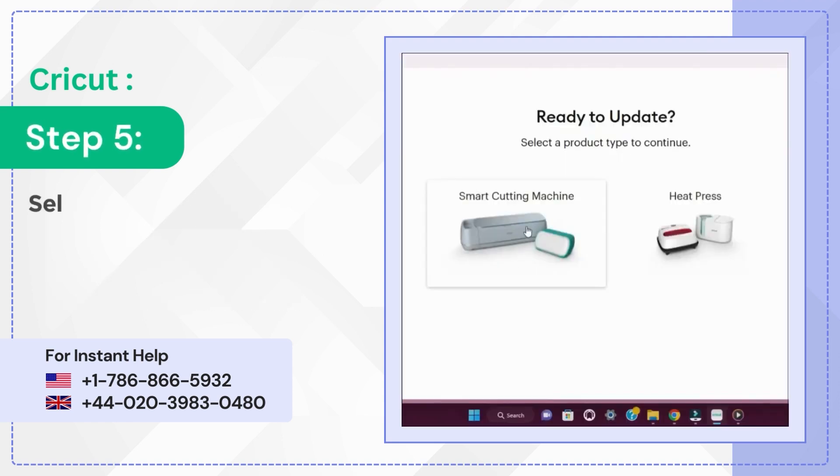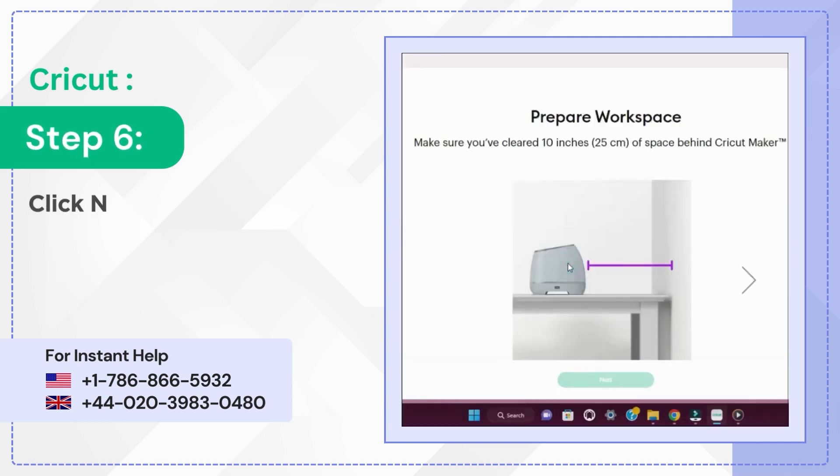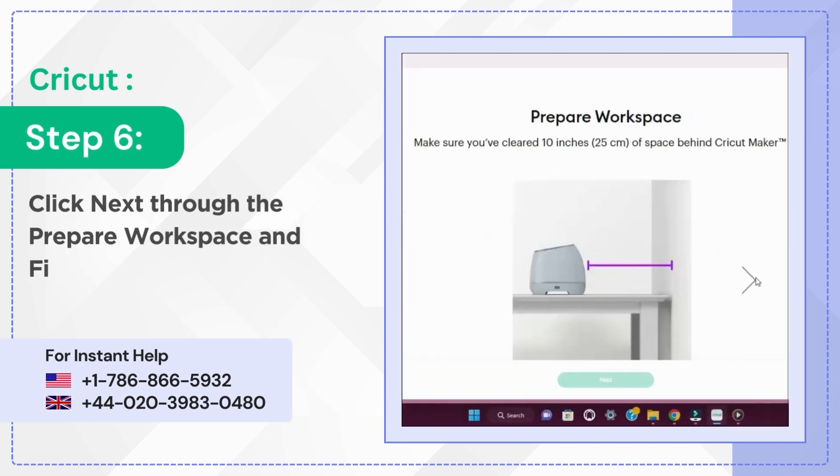Step 5: Select Smart Cutting Machine, then select your machine. Step 6: Click Next through the Prepare Workspace and Find an Outlet screen.